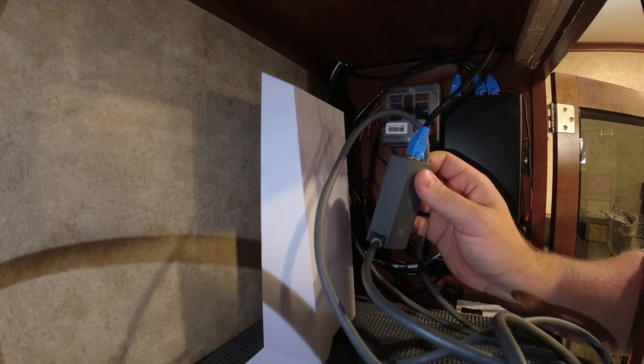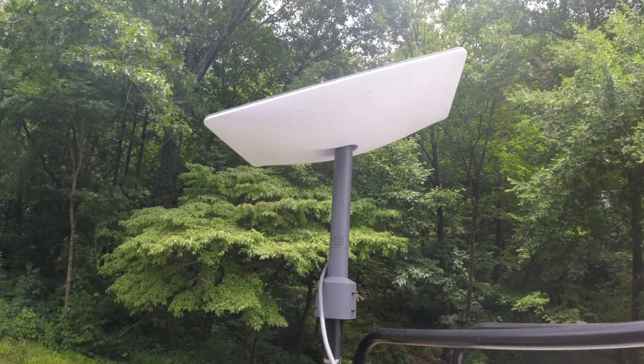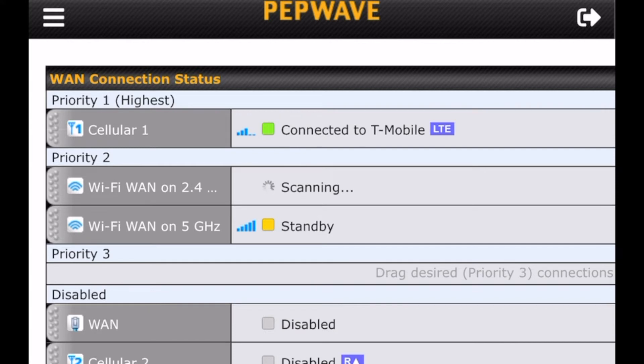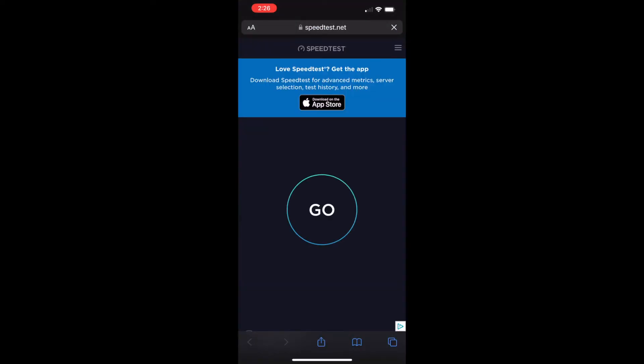Let's go into the settings and make sure we have everything set up properly. First, we're going to go into our Starlink settings and make sure that we are unstowed. Then we're going to go to our Pepwave settings. Right now we have it set up with priority one being cellular — our cellular hotspot — and priority two being Wi-Fi as WAN, with WAN disabled. What we want to do is move this WAN up to priority one, which will allow our Starlink router to send internet through that Ethernet cable we just made into our Pepwave router and then to all of our devices.